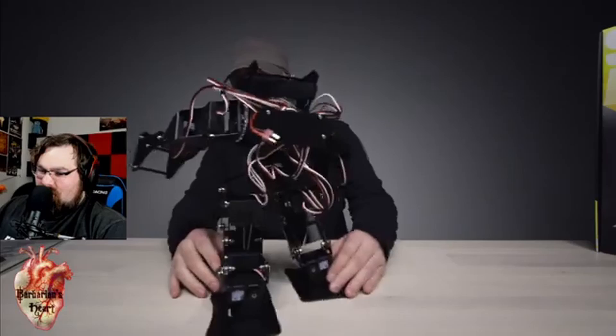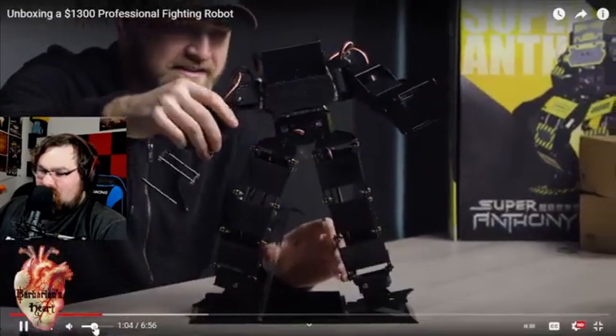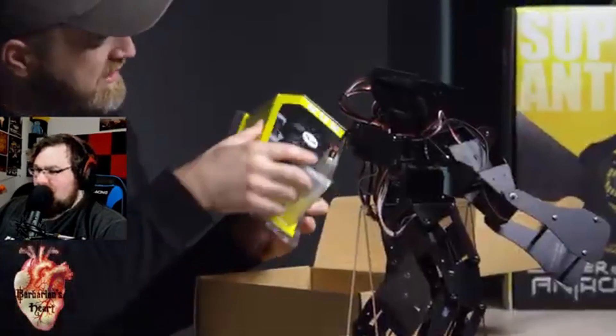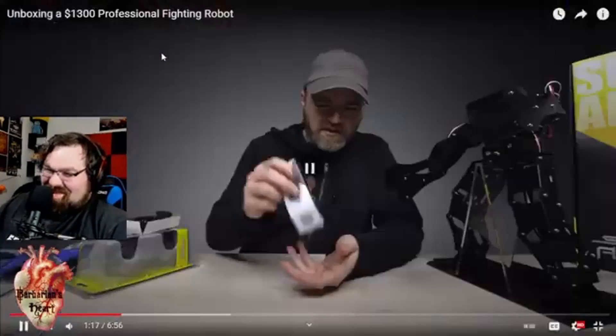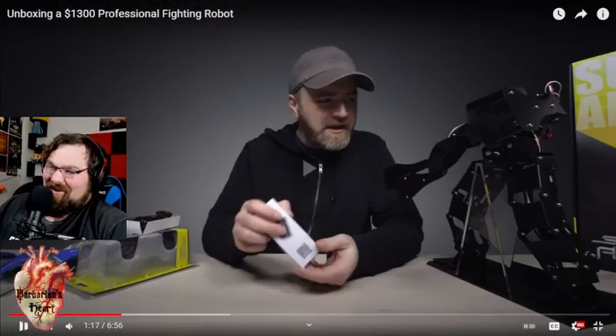When he's not fighting, you give him a little rest. There's a PlayStation 4 controller — looks like a generic version of one. An easy balance charger, a couple of batteries. Console controllers are only good for one thing anymore: piloting robots.